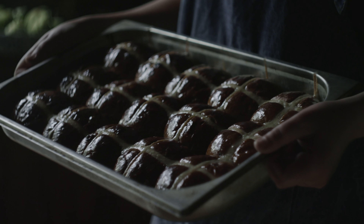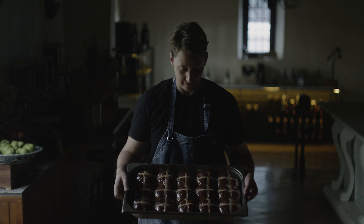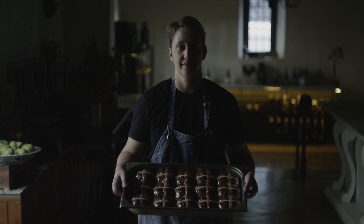Once it's finished it's delicious to serve in the morning with a cup of coffee and just a little bit of butter.